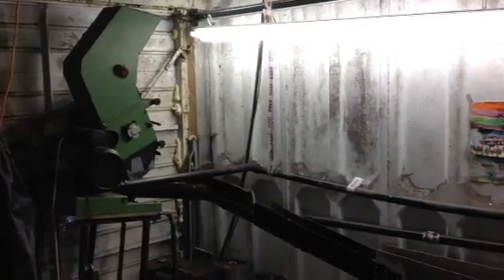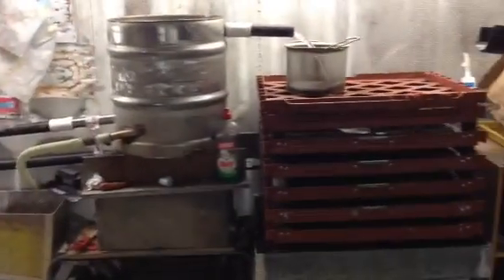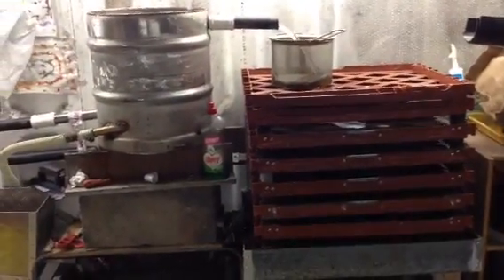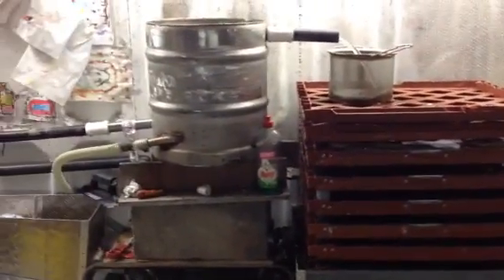This is a video to explain how the separation process works on this system. The granulator is switched off so I can speak and you can hear me, but the water is still running to give you an idea.